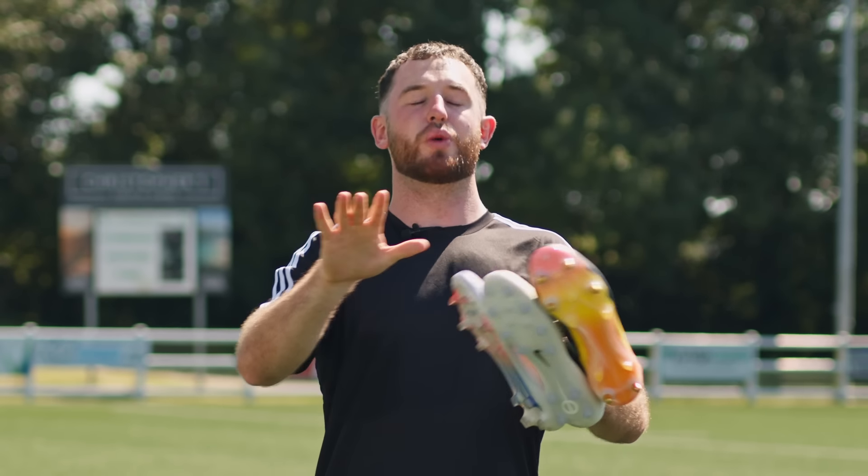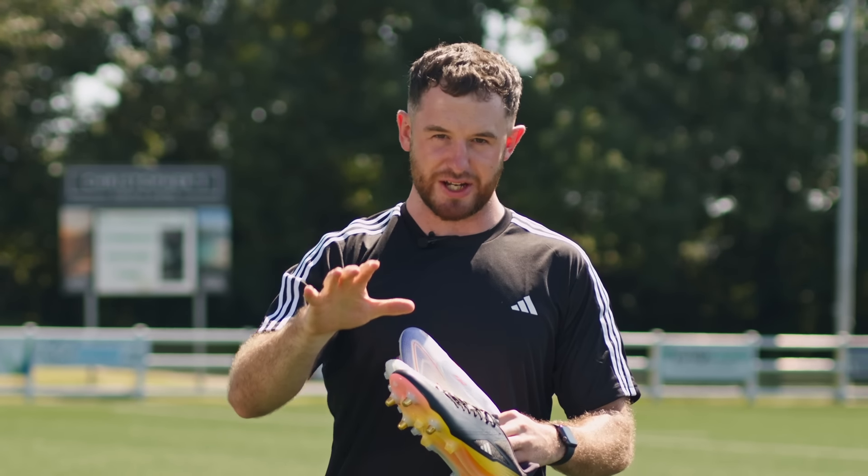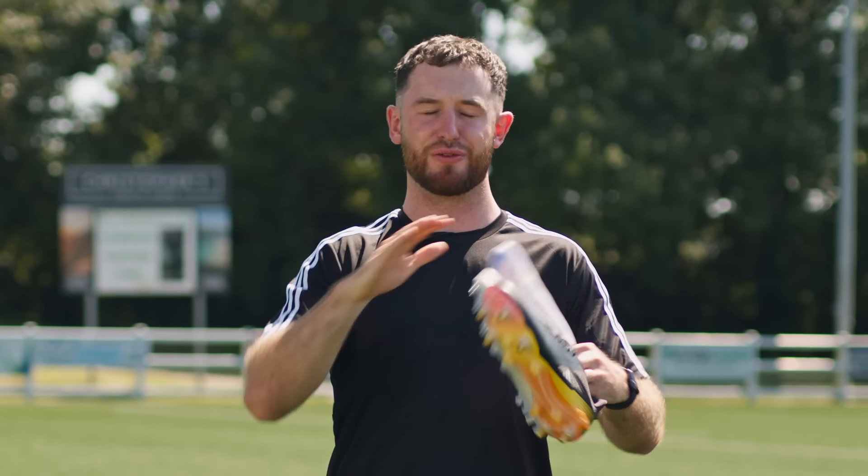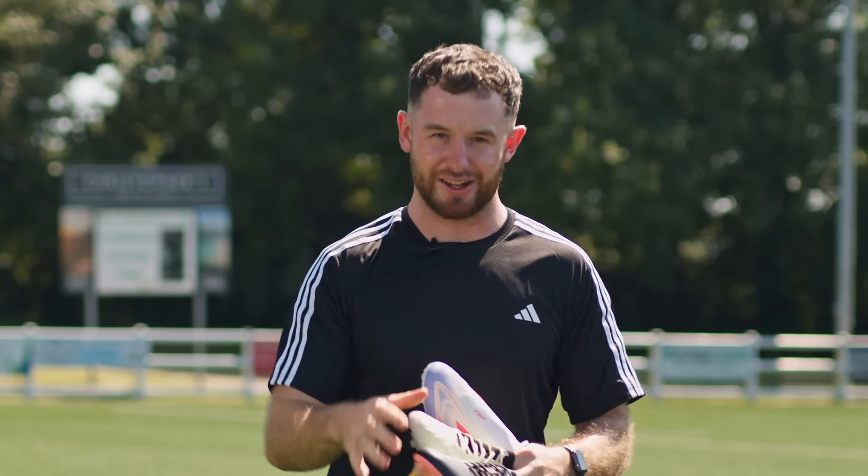But before we get into that, please drop down there, give the video a like, comment down below which style of lacing you prefer, and make sure you subscribe to the channel for everything rugby. Let's get into the video.